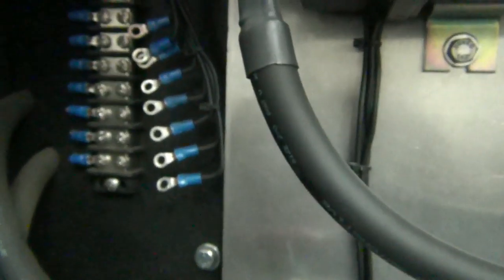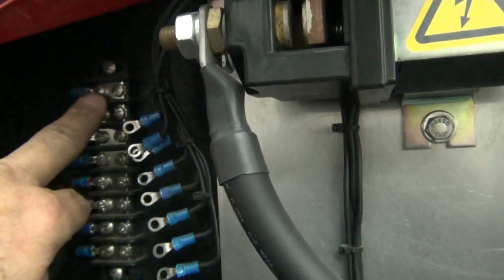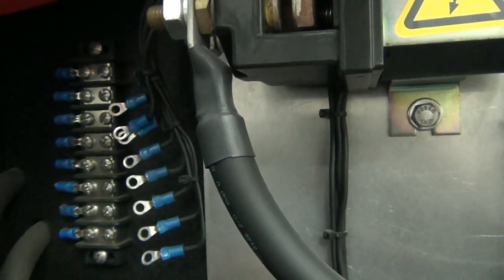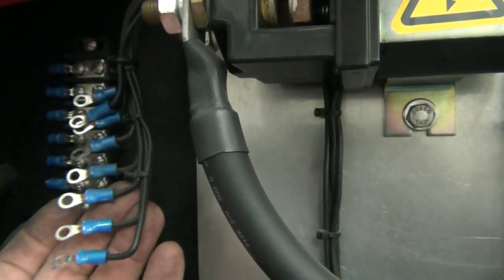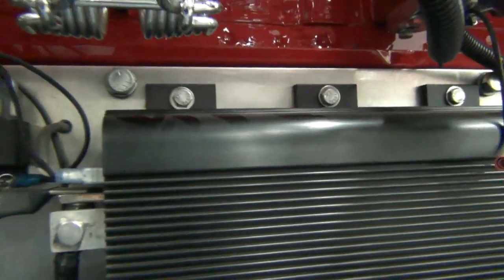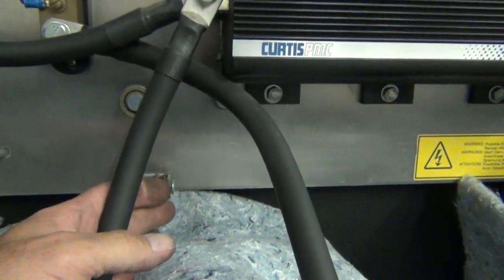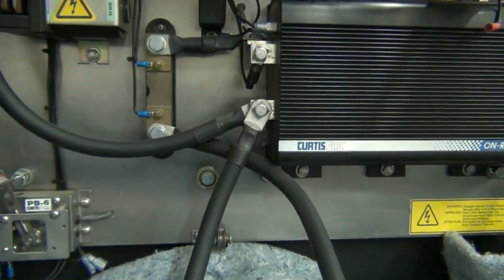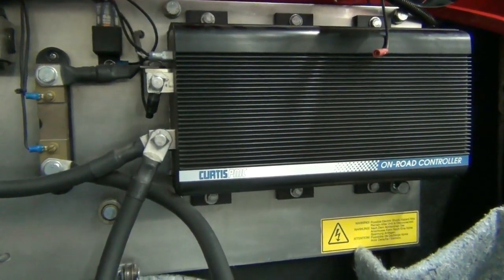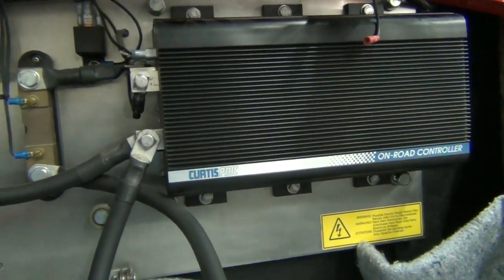All the other wiring from the vehicle to our component board came through this terminal strip, so we know what everything is right there, and we're going to reuse all of it. This loom just disconnected right here. There are six bolts that hold this component plate to the standoffs bolted to the firewall. We undid the throttle, and now with six bolts out, this is going to come out. Then we'll put the AC setup in — that component board will go right in this one's place.